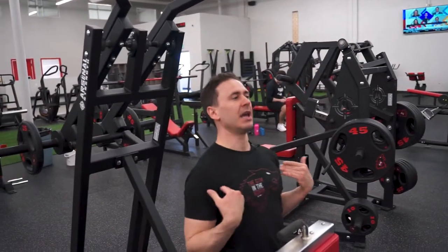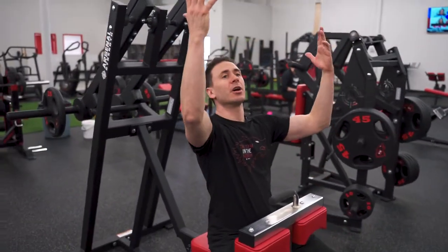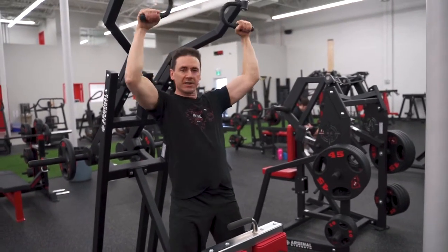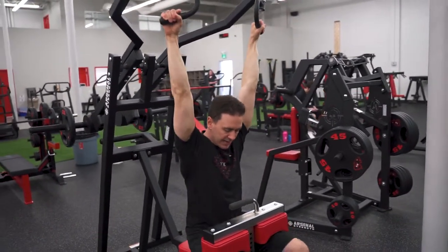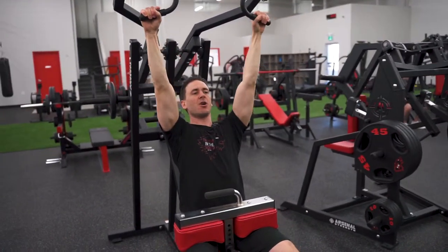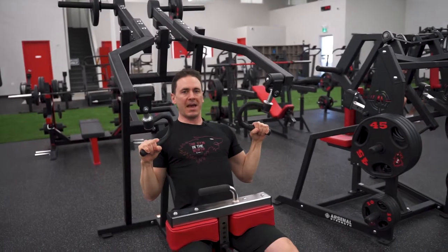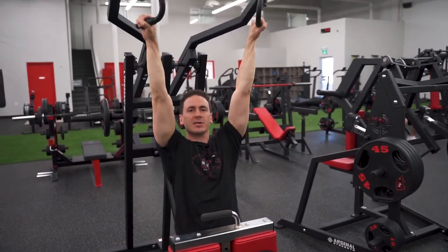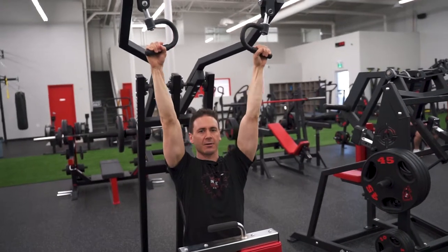From here you're just going to sit down, chest up nice and tall. If you're not tall enough to reach the handles, stand to grab them, make sure they're facing the same direction, then legs come under. Arch that back a little bit so your chest is up nice and tall, and then we're just pulling it back and down. The handles rotate and move back and forth.